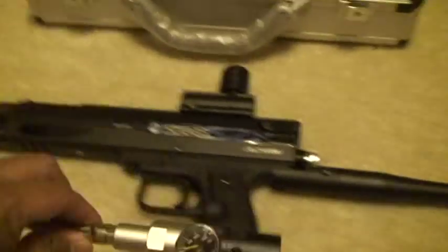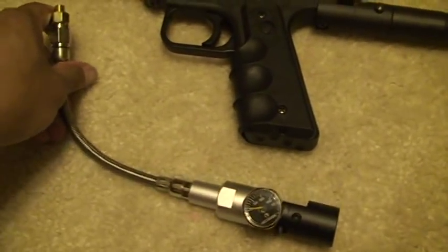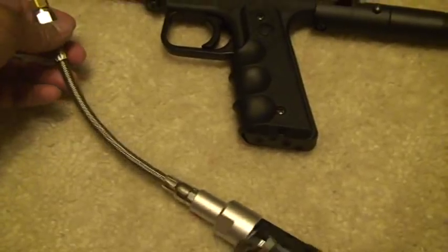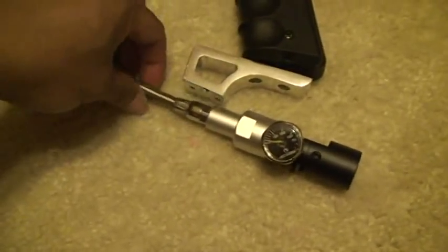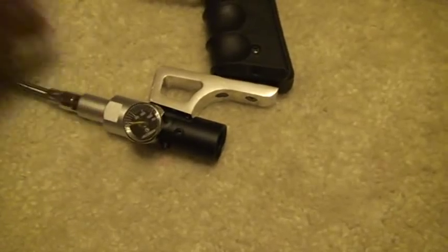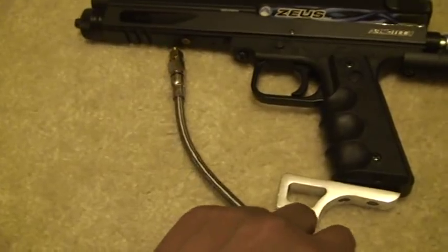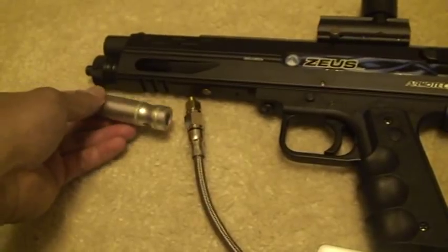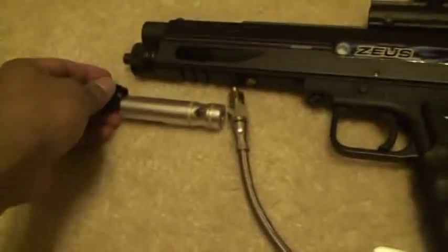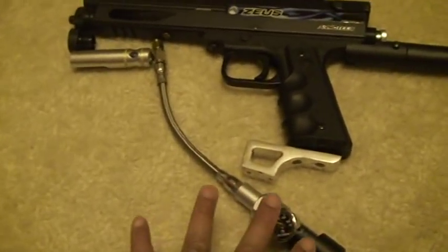Also included here is the bottom line kit, so you can set up your marker with a remote line. It comes with the bottom line kit, a gauge, and a mini drop forward so it looks nice. You connect this nipple in there, and instead of the CO2 cartridge, you'll put this adapter in with this cap to finish it off.